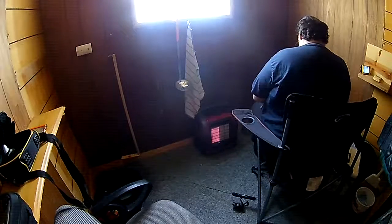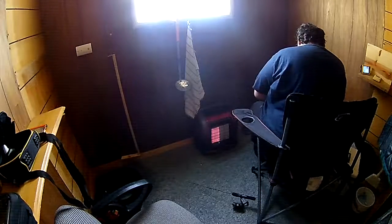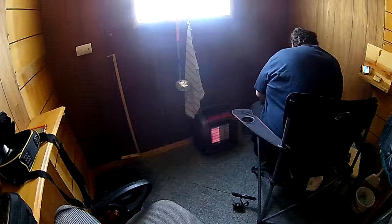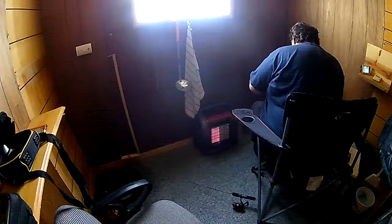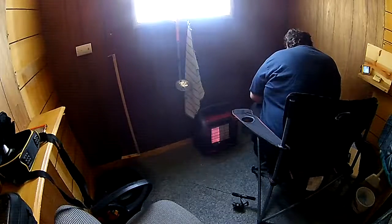I believe this is a pike and I caught him on a tungsten, so I'm being very careful so he doesn't bite me off. I feel like it's a pretty decent pike though.